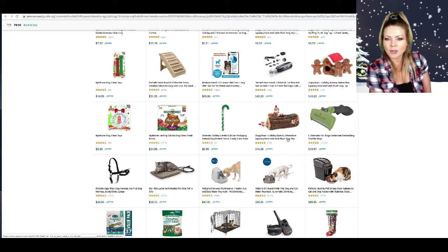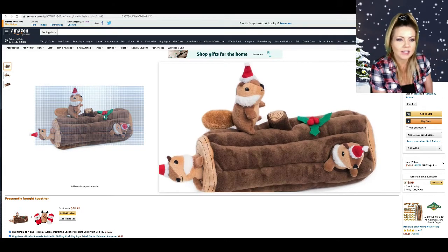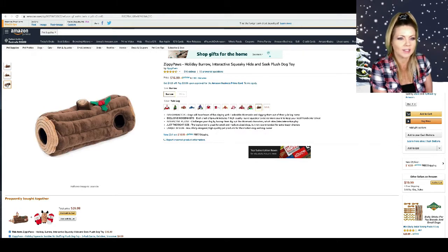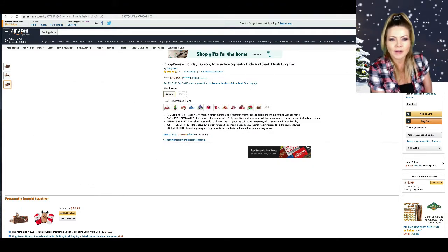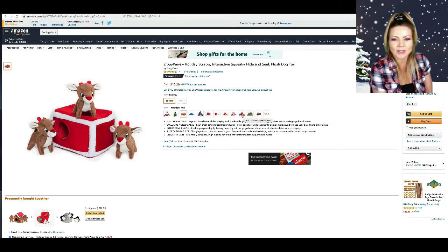Zippy Paws Holiday Burrow Interactive Squeaky Hide-and-Seek Plush Toy — ooh, this looks fun! Those little squirrels are cute. I'm guessing each of those squirrels might squeak. I might have to try this — it's only $16, it's not even expensive. You can put the little toys in there. Oh, they have different ones! I like the reindeer, that's cute. Let's get the reindeer!